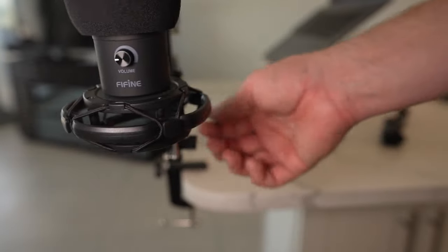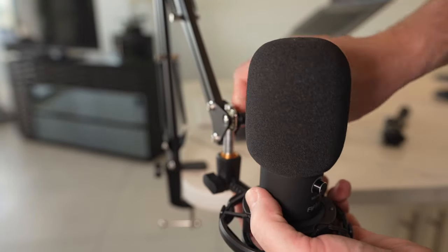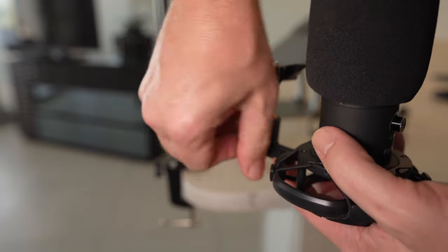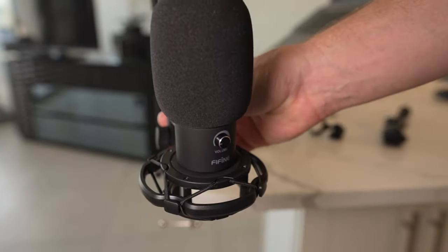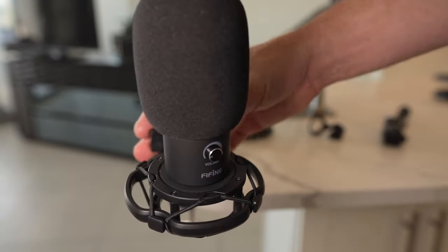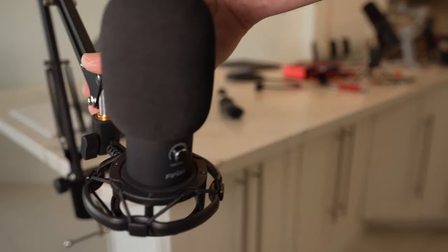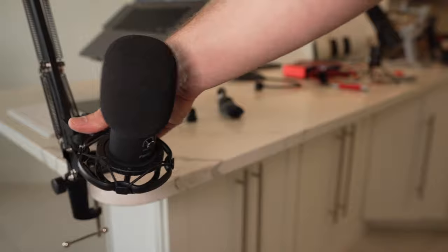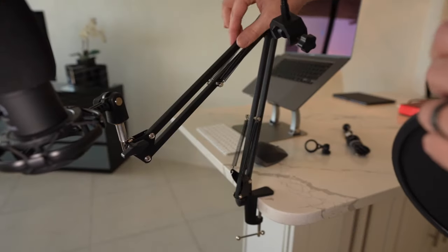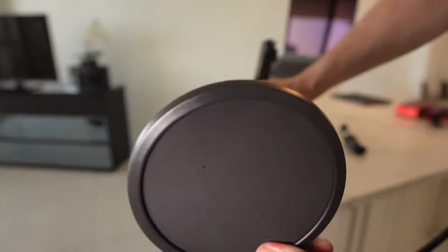There are a couple of different ways of attaching this. You can do it the way I did here, or you can put it down and tighten it up again. Maybe a professional audio engineer would say one way is better, but for me it's more of a visual preference depending on how you want it to look in your videos if you're doing video recording. You can also shift the microphone around. I'm really impressed at how smooth this arm is for the price point. The fact that it includes the arm, the shock mount, the microphone, the windscreen, and the pop filter is remarkable.